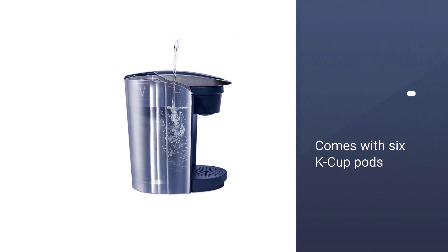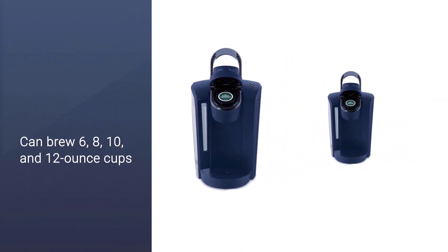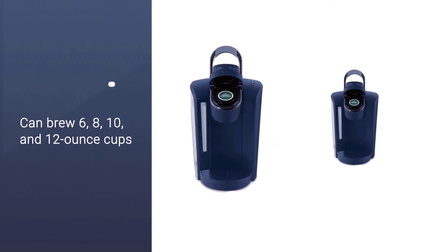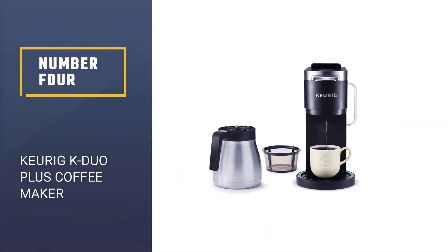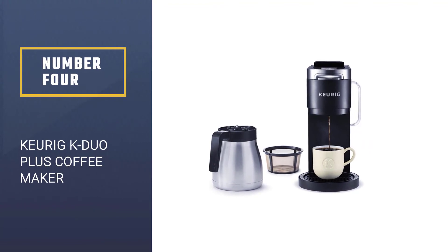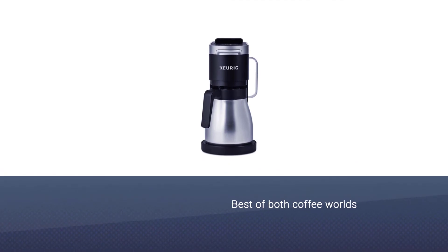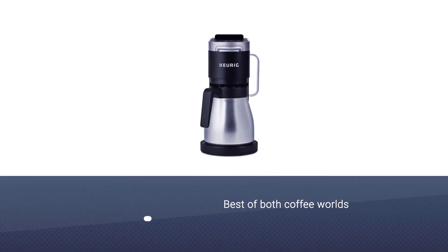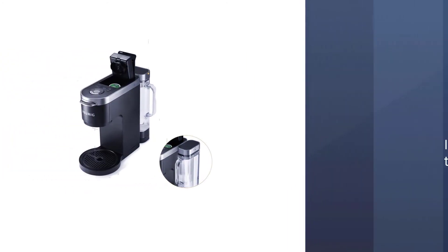The coffee maker comes with 6 K-Cup pods, a water filter handle, and one filter. This machine can brew 6, 8, 10, and 12 ounce cups, and the strong brew feature lets you brew a more intense cup. Number four: the Keurig K Duo Plus coffee maker. The K Duo Plus is the best of both coffee worlds — not only does it offer the company's signature single-serve brewing, but it also